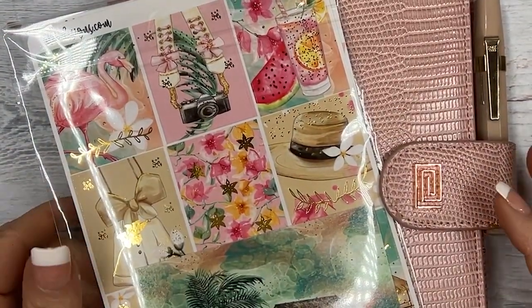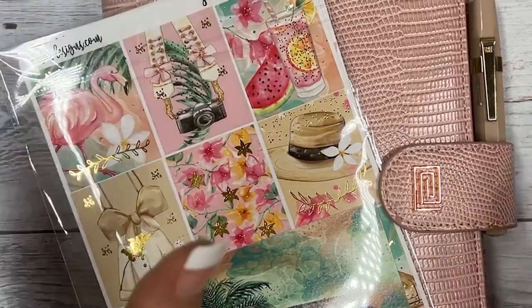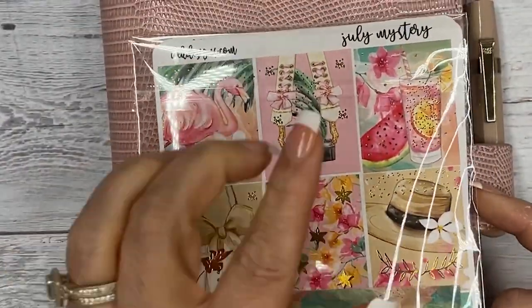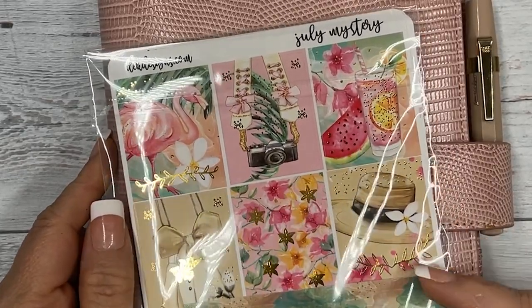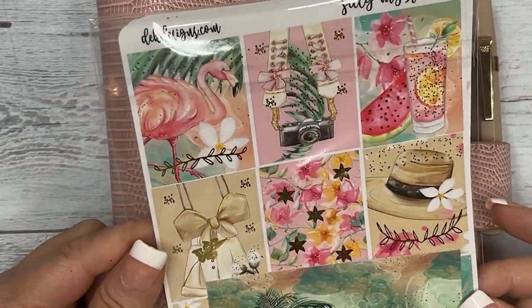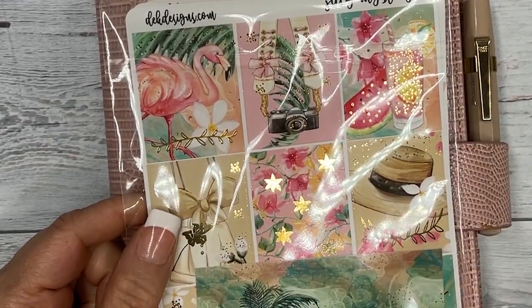Hi everyone, this is Dawn with EK Designs, and today we're going to go over the July mystery kit. Everyone should have gotten theirs by now, and we're going to do a giveaway, so stay tuned.